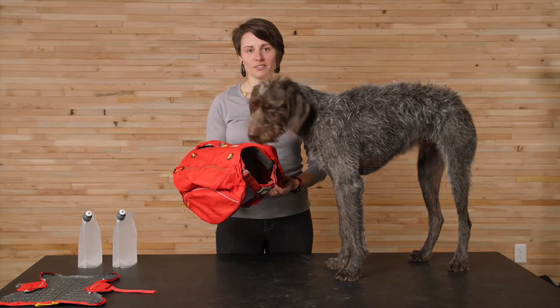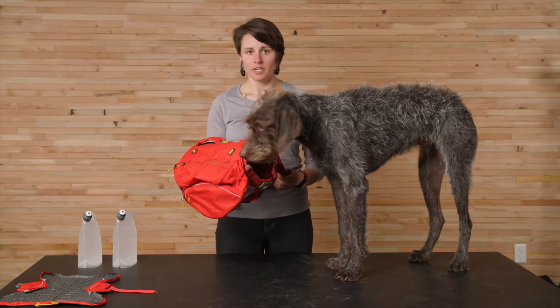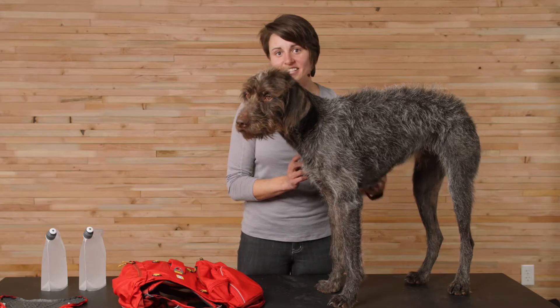It comes in three sizes: small, medium, and large/extra-large. These sizes are based on the measurement of your dog's girth. Sturgill here measures 28 inches around his chest, making him a size medium in the Palisades pack.